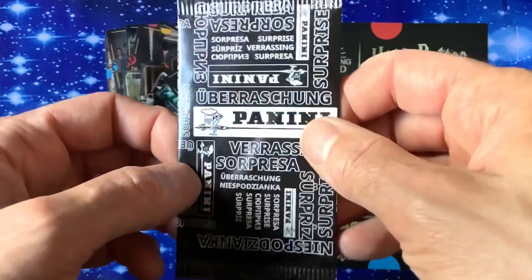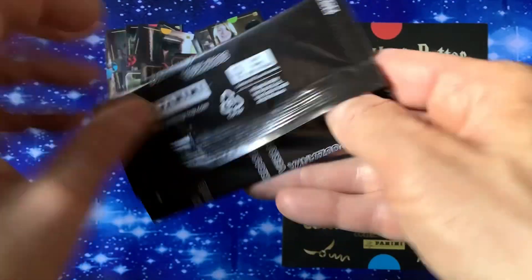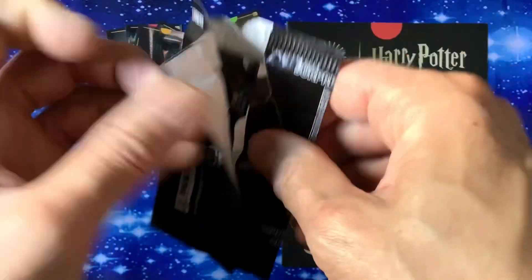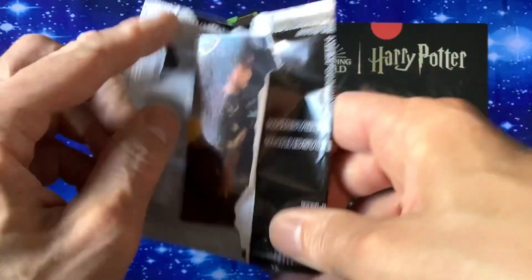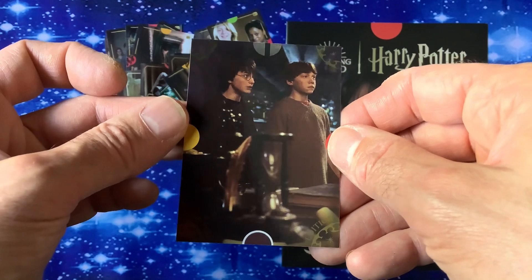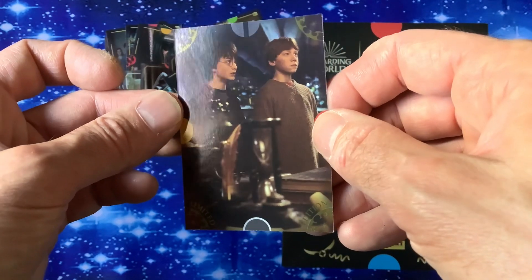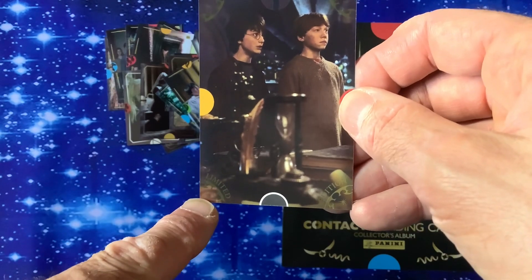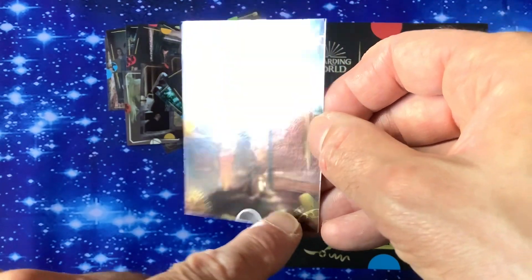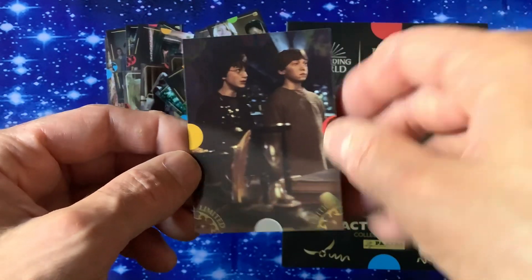Let's have a look at the limited edition. It's got various languages on the front. Let's see if it's a nice-looking limited edition. There we go — this is the limited edition. It's quite boring for a limited edition, but it does say limited edition on there. If you like your Harry Potter you're going to love that.